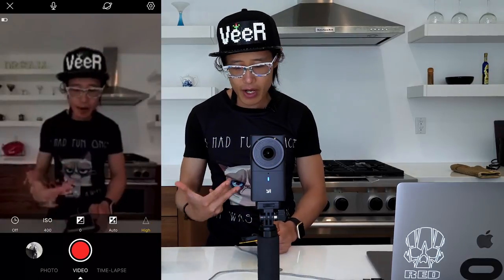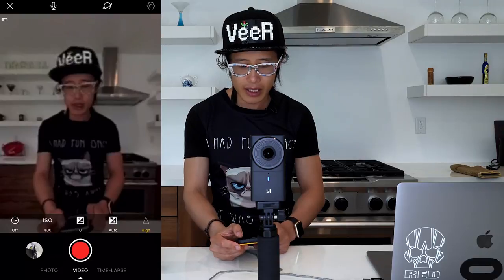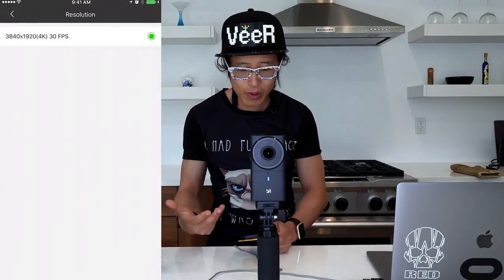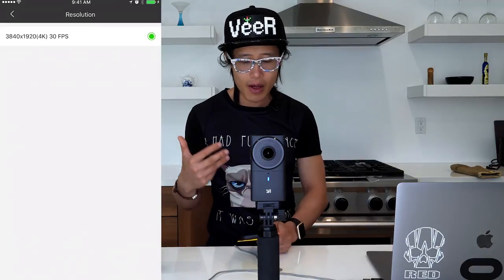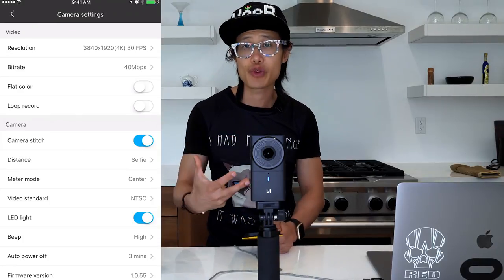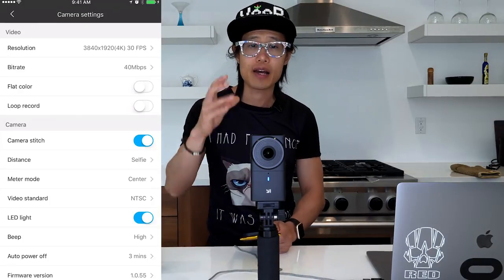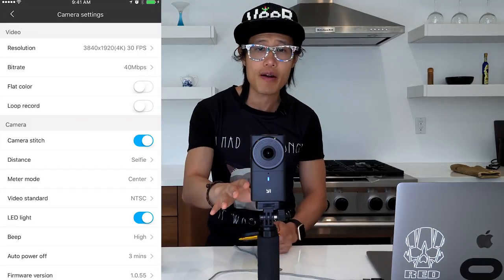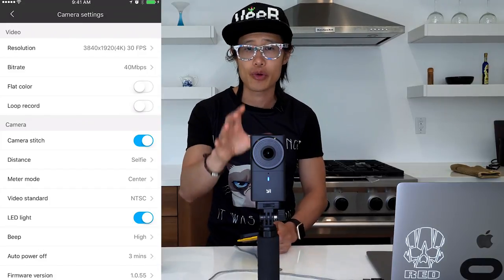But you can also hit the gear icon for more settings. In resolution, it's currently set to 4K 30fps because I turned on in-camera stitching. But if you want to stitch the footage in software — the camera also comes with PC and Mac software that helps you stitch footage, and that software is free.